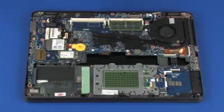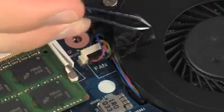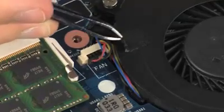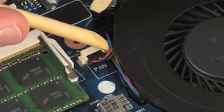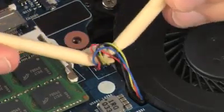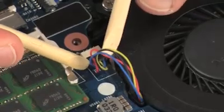Removal. Remove the tape that secures the fan cable to the system board. Disconnect the fan cable from its connector on the system board and remove the fan cable from the routing clip on the top cover.